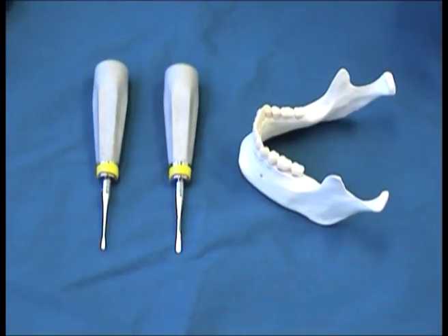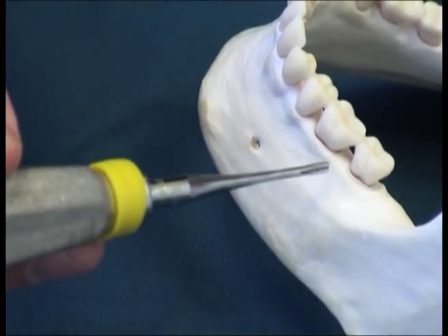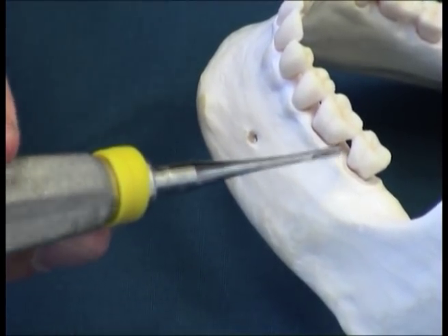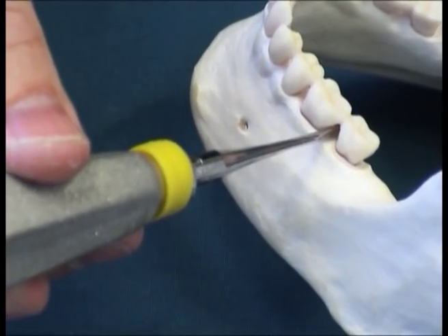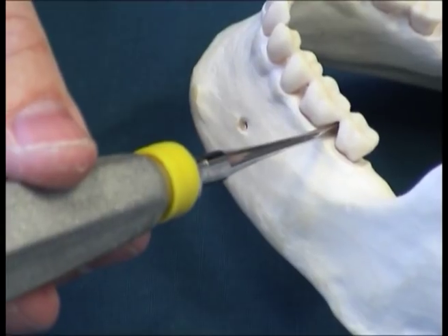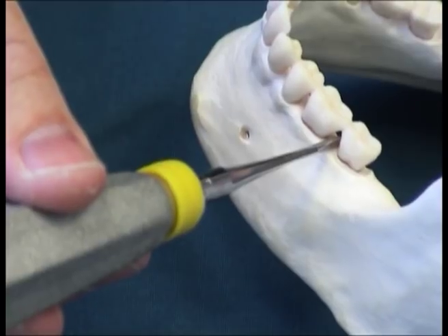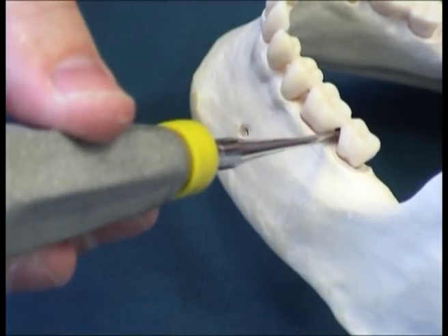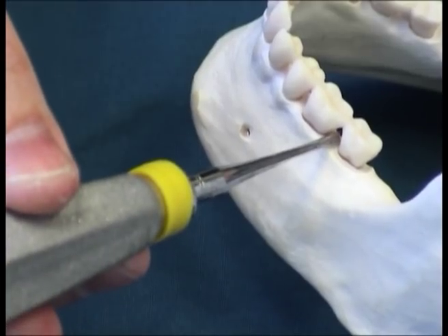The two straight elevators, the 301 and the 304, are used for extraction of teeth and roots. The flat side of the elevator goes against the tooth to be extracted — in this case a number 17. The instrument is applied perpendicular to the arch, not too steep, but perpendicular to the arch, and rotational force is applied.